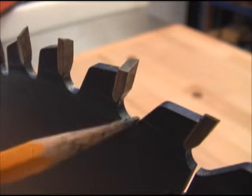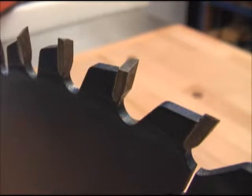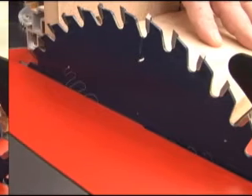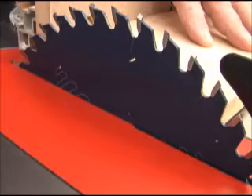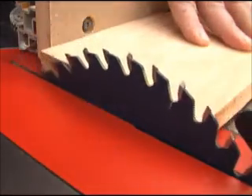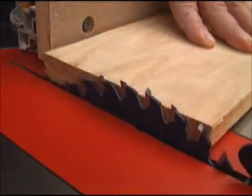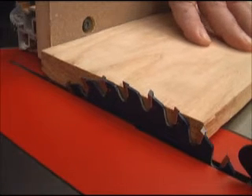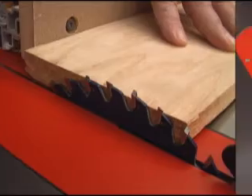Efficient ejection of the chips helps prevent wandering of the blade and makes for a straighter, cleaner rip cut. As far as setting the Super General up for use, we find that with our combination of grinds and tooth design, it's best to leave half of the tooth above the wood. That seems to produce the best quality cut in the widest range of materials and cutting situations like rips, cross cuts, and miters.